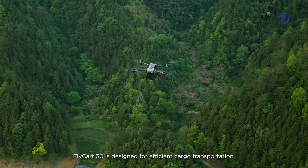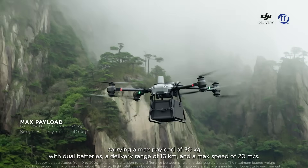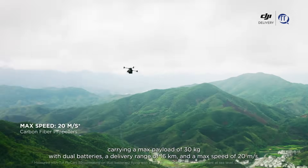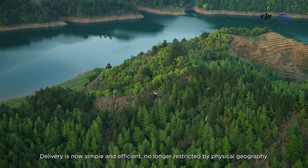Flycard 30 is designed for efficient cargo transportation, carrying a max payload of 30 kilograms with dual batteries, a delivery range of 16 kilometers, and a max speed of 20 meters per second. Delivery is now simple and efficient, no longer restricted by physical geography.